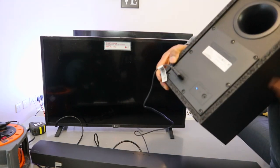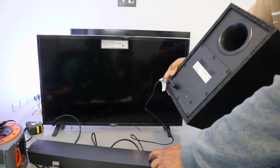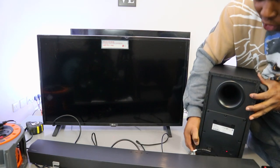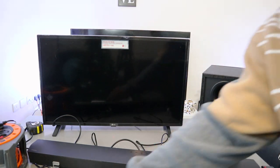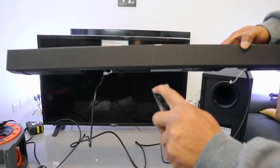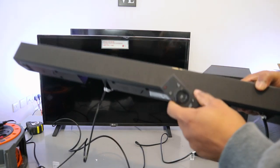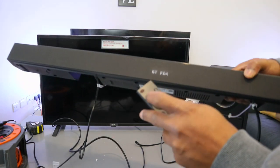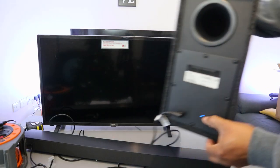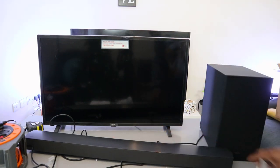The subwoofer light was flashing but once you switch the soundbar on, the light becomes steady, confirming it's recognized and paired. Switch the soundbar on — it shows 'Hello.' Select the input button and confirm the subwoofer light is steady on, then switch the TV on.